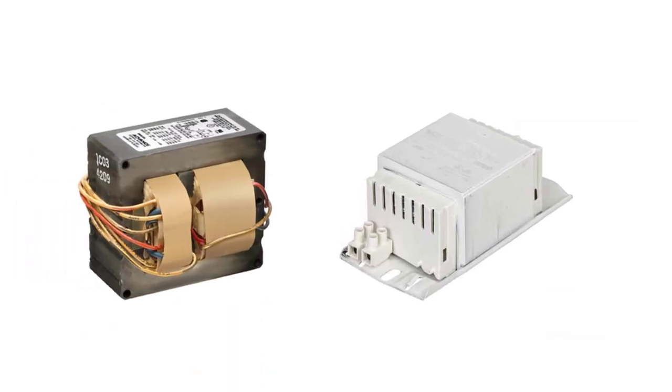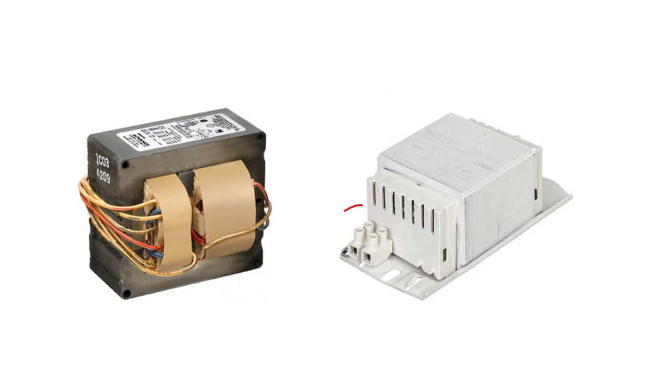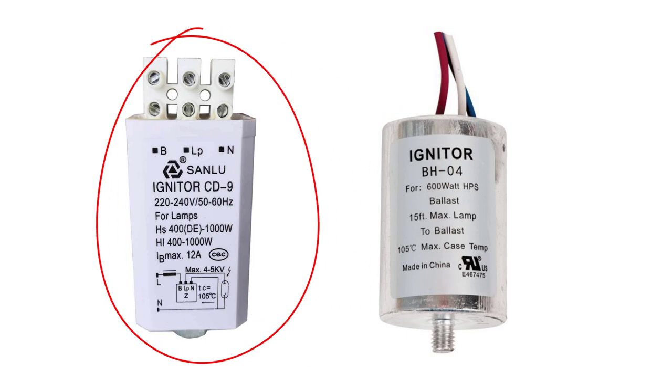We have two different ballasts: the old magnetic ballast, which is used only with high-pressure sodium lamps, and the new HID ballast, which is used with high-pressure sodium and metal halide lamps, and which has two or three taps. For the igniter, we also have two different igniters: the old one and the new electronic igniter.